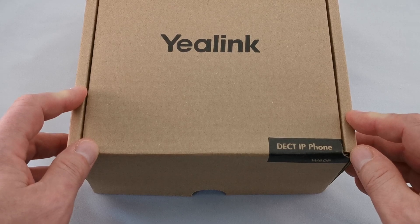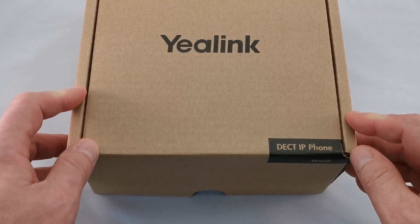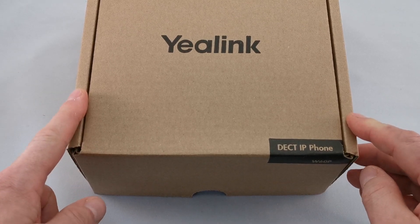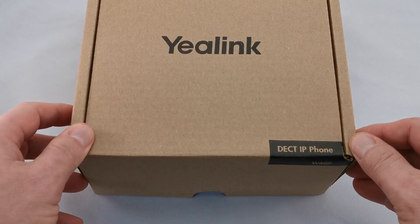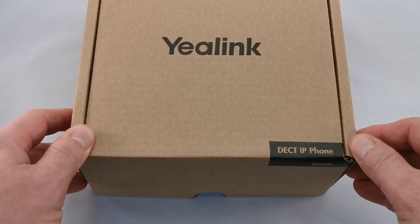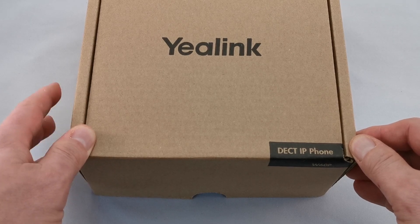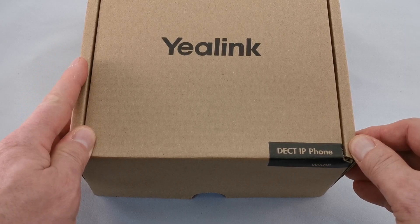It doesn't interfere with things, or accept interference, or get interfered by microwave ovens, cordless phones, garage door openers, baby monitors — that sort of thing. So it's a really good phone to adopt a work-from-home strategy with, because it's very simple to set up and get operating with minimal interference or any kind of complications involving what else you might have set up in your house.